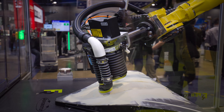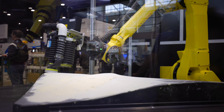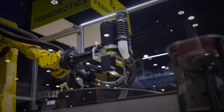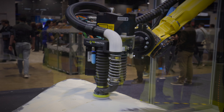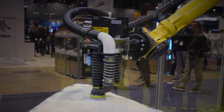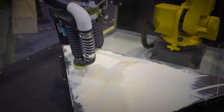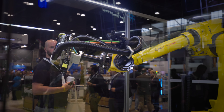Integration with the LMI GoCator lineup is basically plug and play, which is exactly what robot integrators today are looking for. Having a laser scanner on the same end-of-arm tool as a robotic active compliant sanding tool creates a closed-loop, metrology-driven path planning solution that adapts to the shape of the part on every cycle, simplifying integration and reducing overall programming.